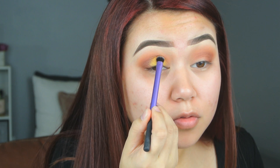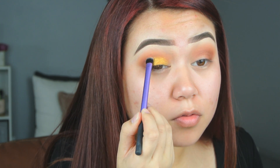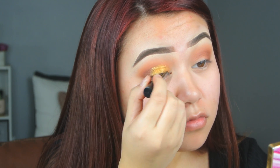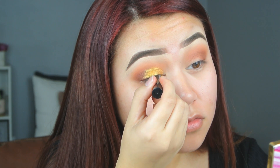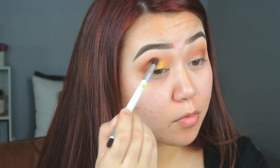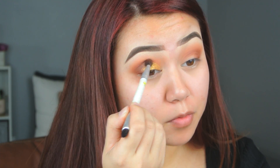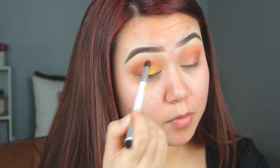Just pack it on everywhere. We are going to blend that out later. I'm also going to go in with this NYX Liquid Glitter Liner and just put that over top to really intensify that gold. And then we're going to go back in with that dark brown and just make sure that our crease does not get lost.